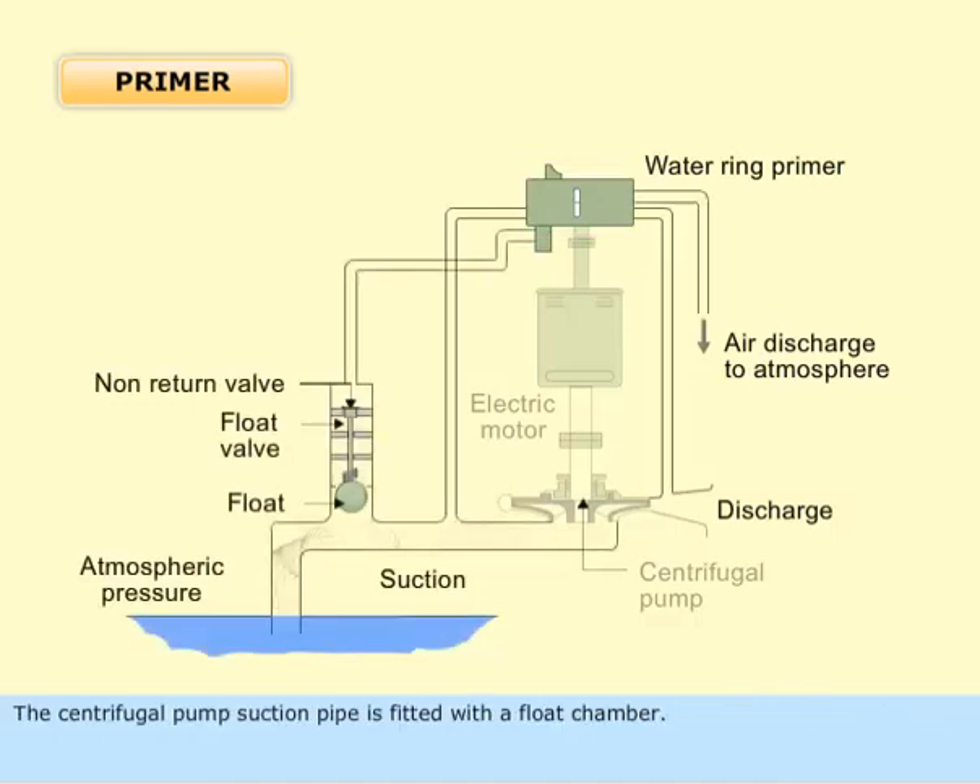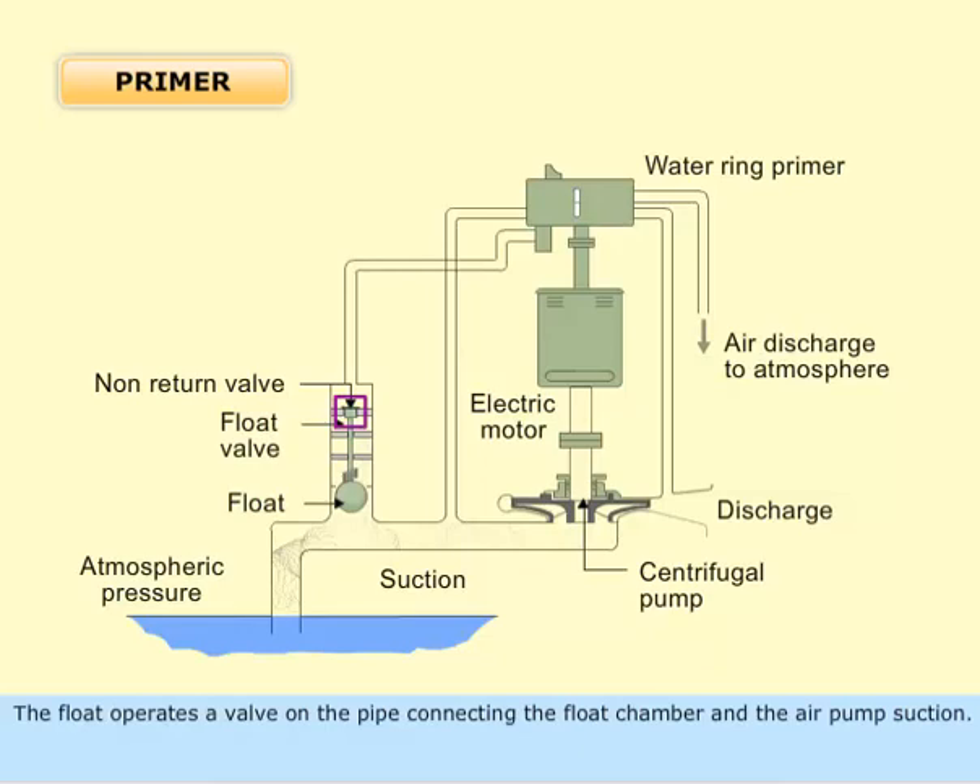The centrifugal pump suction pipe is fitted with a float chamber. The float operates a valve on the pipe connecting the float chamber and the air pump suction.